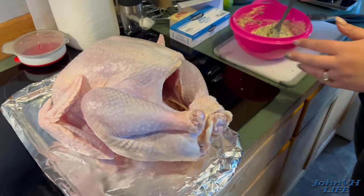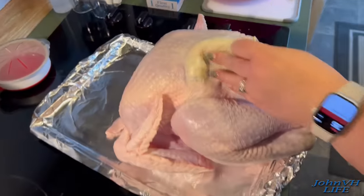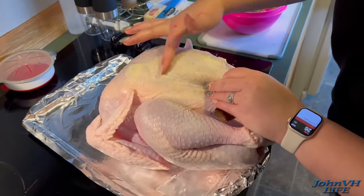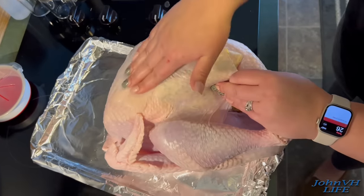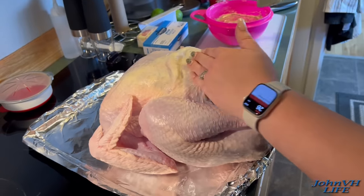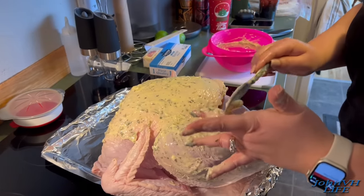I'm just going to take a big old scoop and push it off, hold this flap down and push it back to smooth it out underneath the skin. I separated it as far back as I could, then put a few scoops up underneath there and spread it all around, because the skin holds the butter close to the meat and it soaks in and stays extra juicy. We've never had a dry turkey doing it this way.